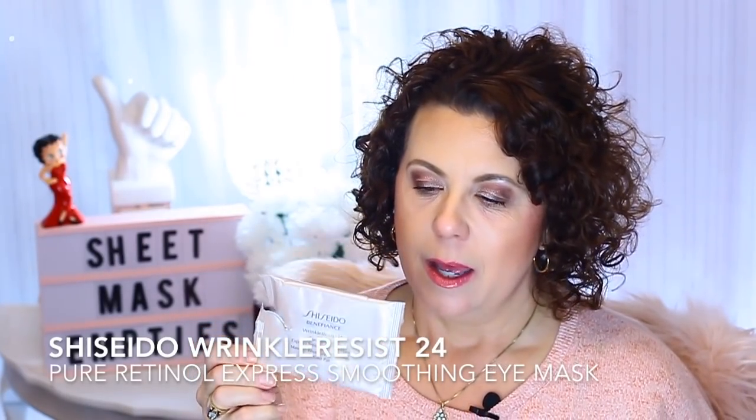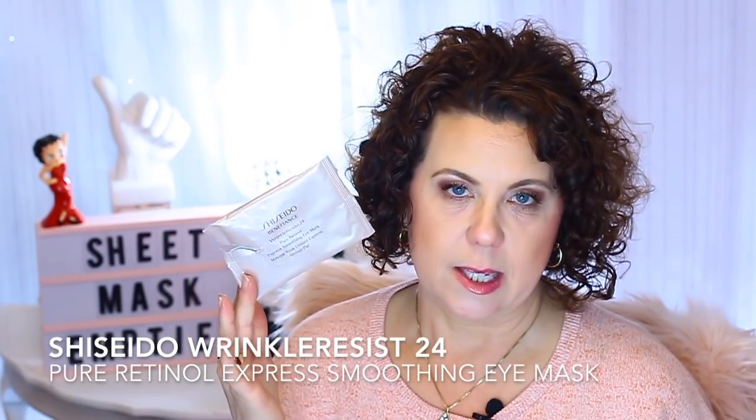Then from Shiseido, this is the Benefiance Pure Retinal Express Smoothing Eye Mask. This is a very expensive eye mask — I think it comes in a pack of three for like $18. It's definitely one of those sheet masks you would have to use over a course of time to really see some results. I have several in my collection and I want to use these. I only used one for January, but going into February I want to use up what I have — I think I only have about three more. They're good; I just don't see myself repurchasing them because of the price point.